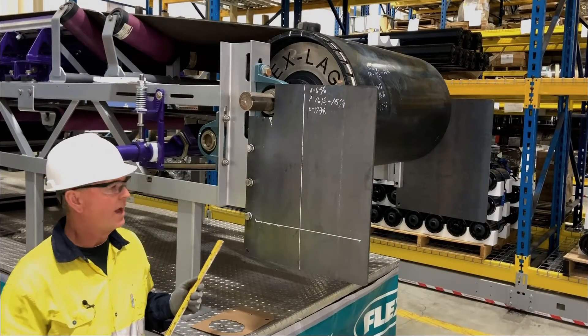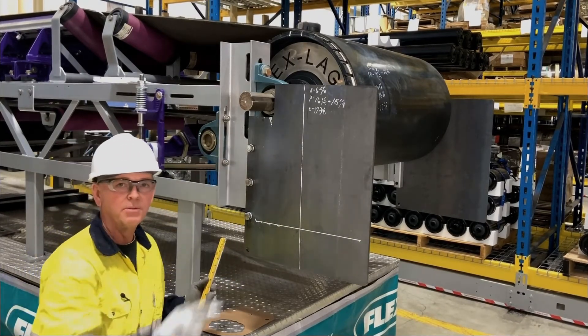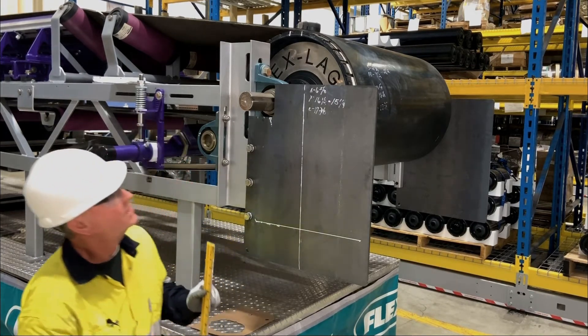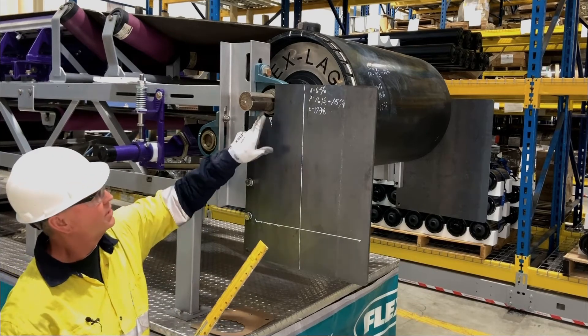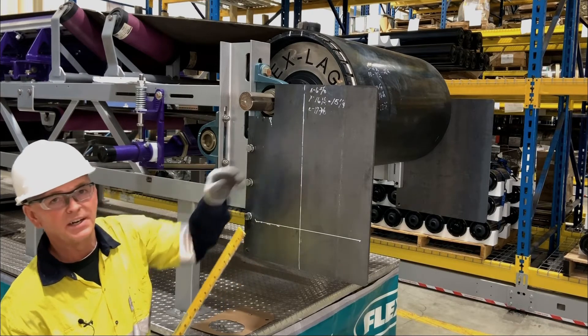Now the first thing we're going to do after we have these lines drawn is double-check our C dimension is correct. Our C dimension is seventeen and three-eighths. Since we're taking our measurement from the side of the shaft, this would equal sixteen and an eighth.